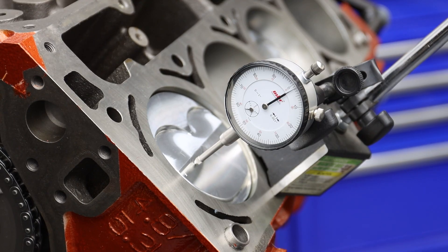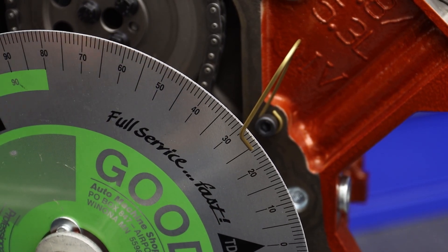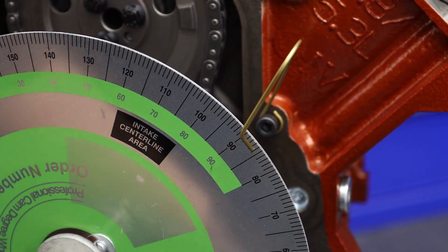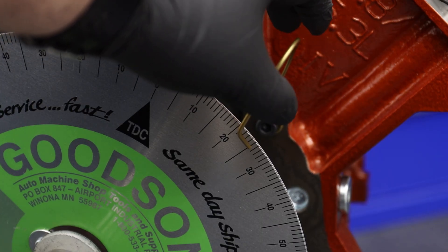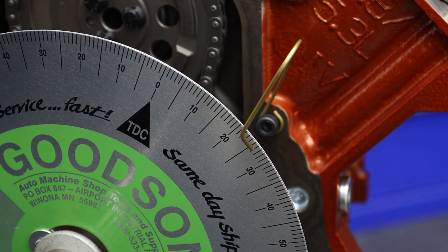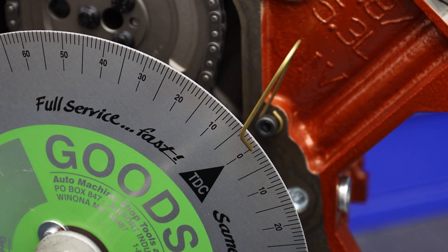We'll spin the engine over until the dial indicator reads two hundred thousandths after top dead center and record that reading on the degree wheel. Then we'll slowly rotate the crank towards top dead center and stop when the indicator reads two hundred thousandths before top dead center. Recording the reading at that point, we'll take those two readings, combine them, and divide by two. If that number is the same as what the pointer is reading, you're at true top dead center. If not, adjust the pointer to that number without moving the degree wheel — that's very important — and then repeat the process. That should show that both readings are the same before and after top dead center. Once those readings are the same, you're at true top dead center on the wheel.